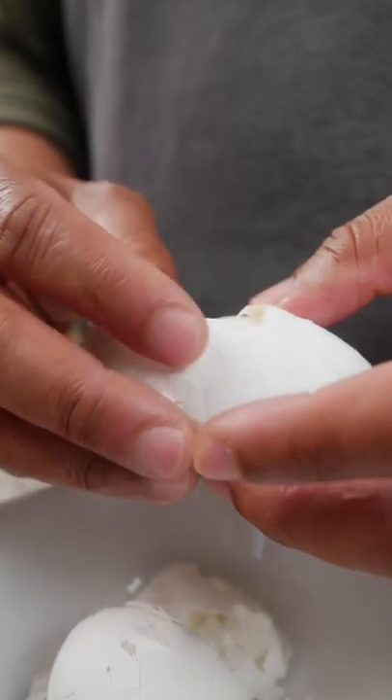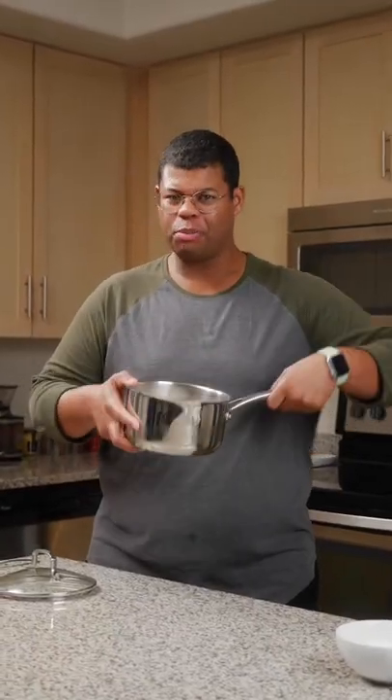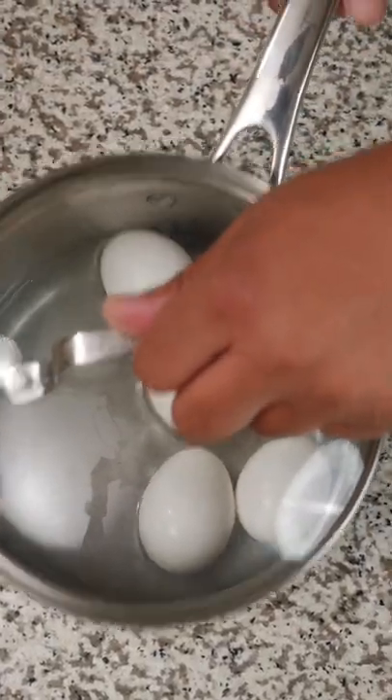Now just gently remove the shell and the membrane from the egg inside. If you need to crack multiple eggs, you can do them all together. With a little water in the pot, add the lid and give it a rattle — not too aggressive, just enough to crack the shells.